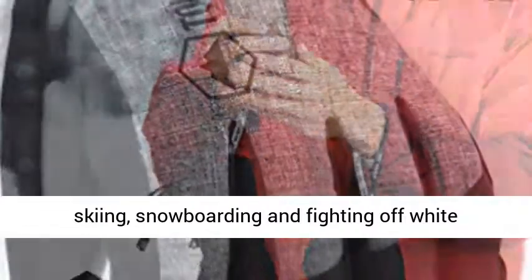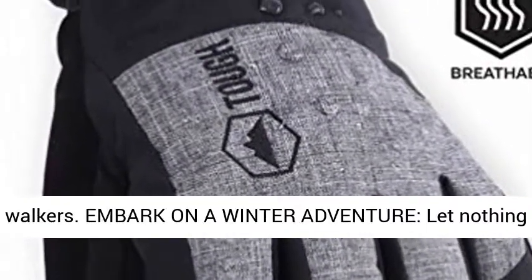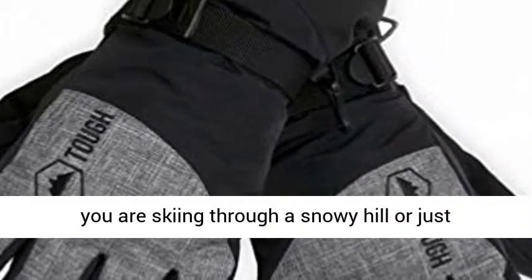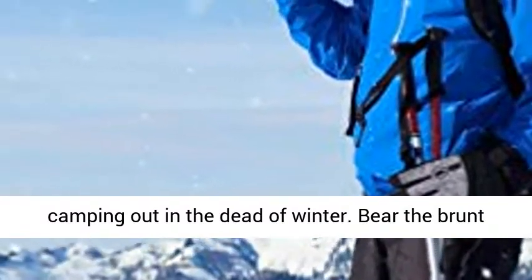These snow gloves are perfect for skiing, snowboarding, and fighting off white walkers. Embark on a winter adventure — let nothing stop you from having a thrilling blast, whether you are skiing through a snowy hill or just camping out in the dead of winter.